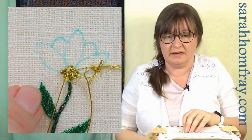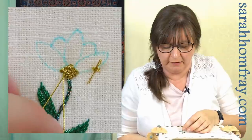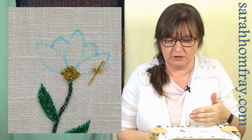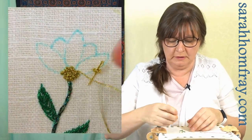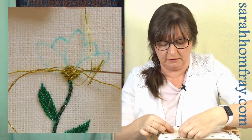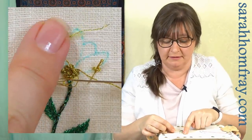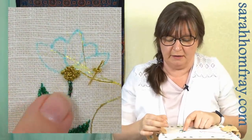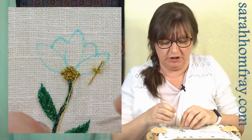That was definitely better with a shorter thread. If I was doing an area any bigger I'd now think about changing the thread, because you can see what's happening to the end — it's starting to cut apart and you can see the different components of the thread separating. It's definitely done now, but I just got to the end — if I was doing a bigger area, now is definitely the time to change it.